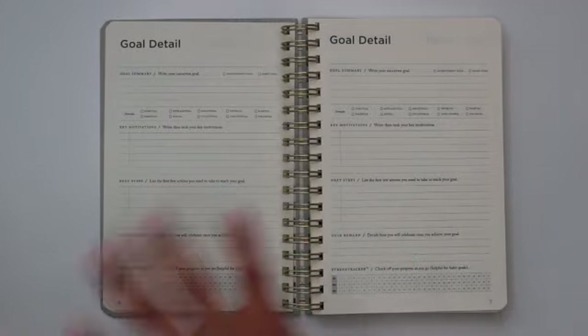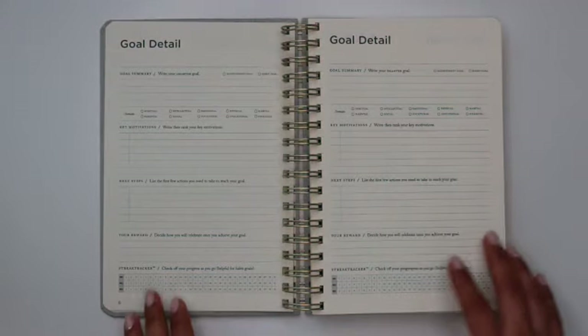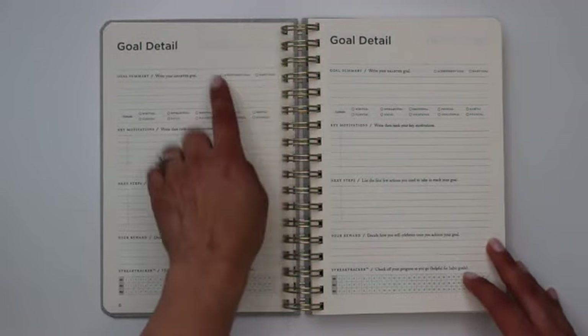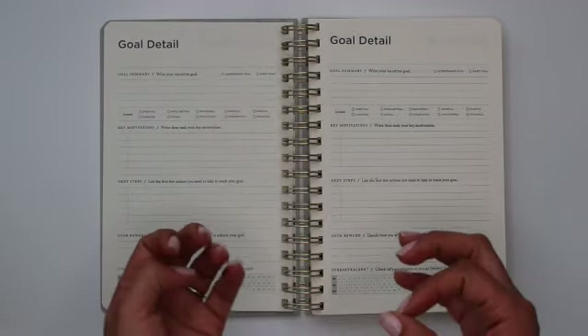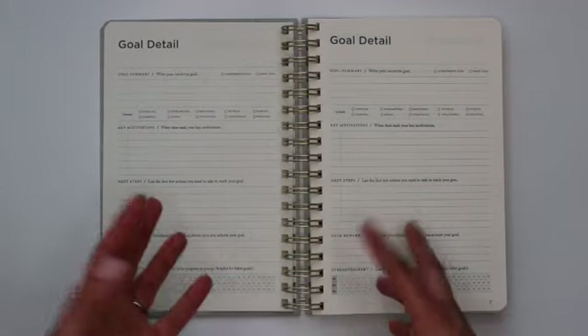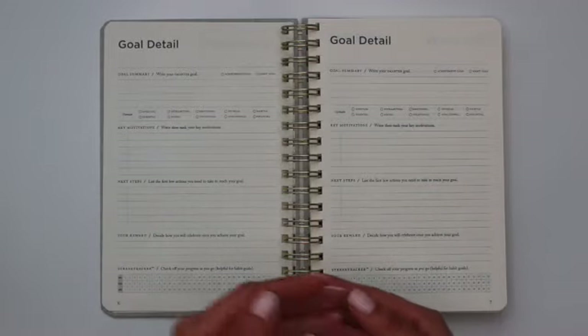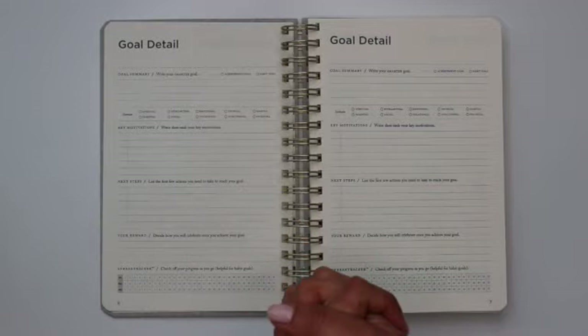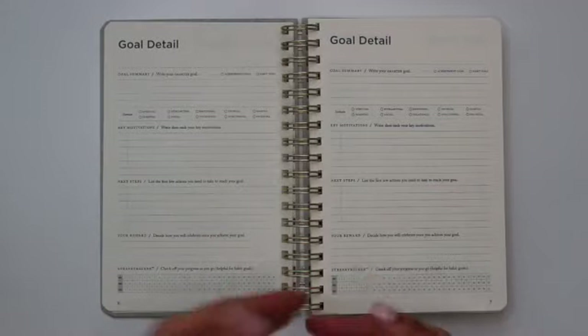They also break goals down into two different types: Achievement goals and Habit goals. Achievement goals have a specific end date where you can say you've hit it — like running a half marathon, which is a specific thing you're able to complete. A Habit goal could be something like going to the gym four times a week for 13 weeks.